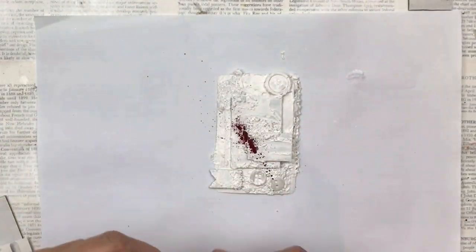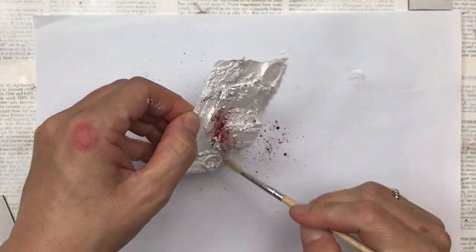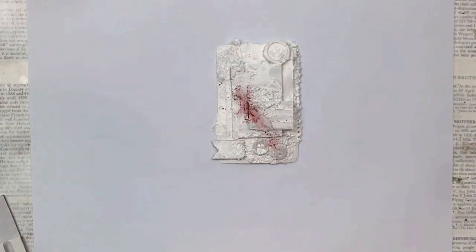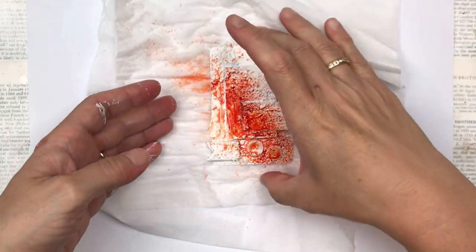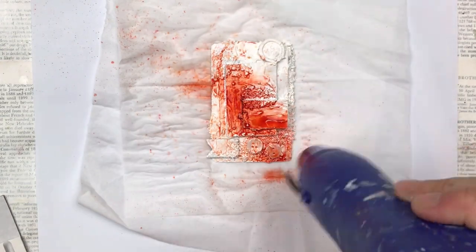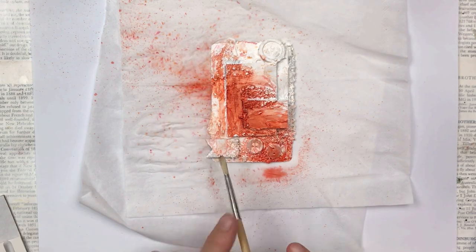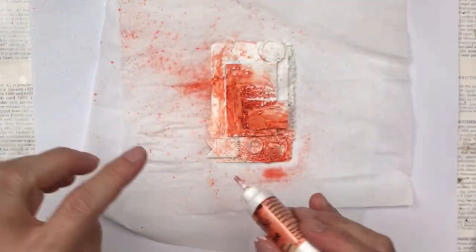I'm using Color Burst powders in the color Tangerine. This is how not to do it — I've added way too much; it fell out a little bit too much, and because they are so concentrated you really only need very little. I'm adding the water now and you can see the color just explodes — it's really beautiful, a beautiful dark orange. I've done the first layer; I'm going to dry it and then add a bit more powder, add some more water, and build the color up until I'm happy with it.